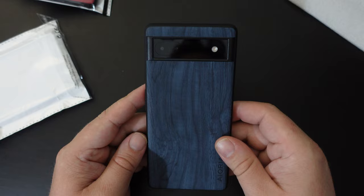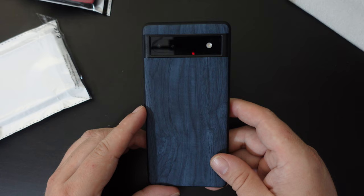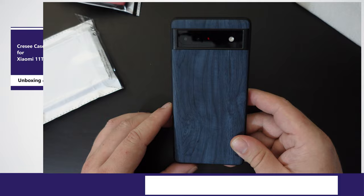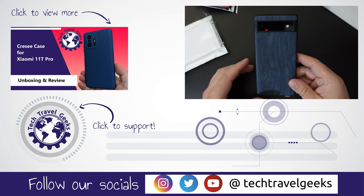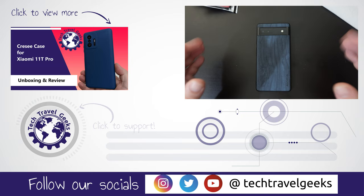We'll link in the description to where you can purchase this case on AliExpress. If you'd like to know more, please leave a comment below and we'll do our best to get back to you. If you'd like to see more unboxings and reviews of accessories, gadgets, consumer electronics, and pretty much anything we think makes the travel experience better, please subscribe to Tech Travel Geeks here on YouTube. Thanks for watching and goodbye from me.